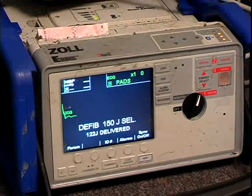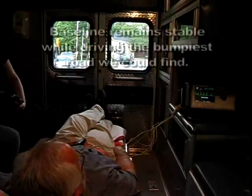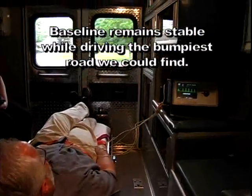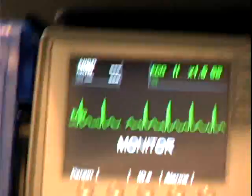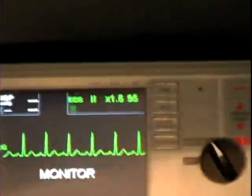We got a check recorder message because the paper was still soaked — we used the same device throughout. Here we are in the back of an ambulance. The device is hooked to me, not to a simulator. We're not trying to shake the camera — that's just how bumpy the road was, and you can see the baseline is just as stable as can be.